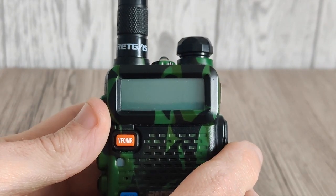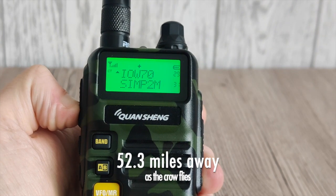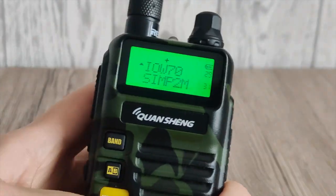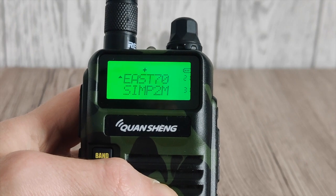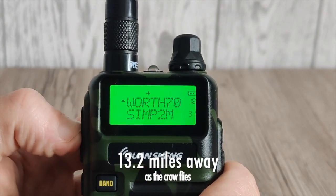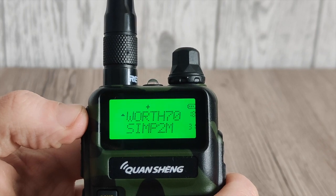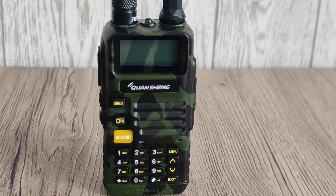Now we'll try the Quan Xing. Isle of Wight — full signal. Let's turn the volume up a bit. And the Worthing repeater — full signal. It's quite clear to me that the receive is much better on this one.